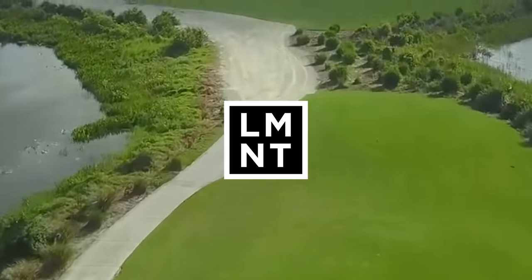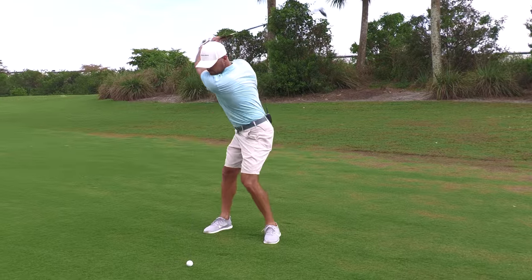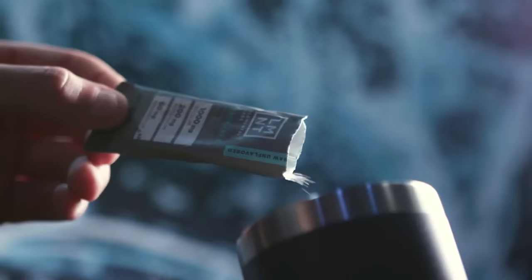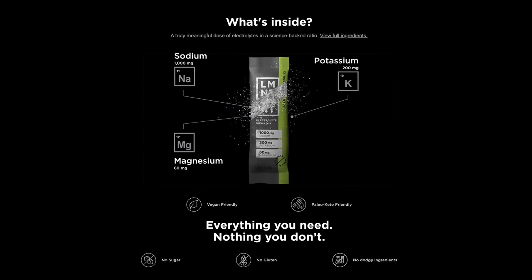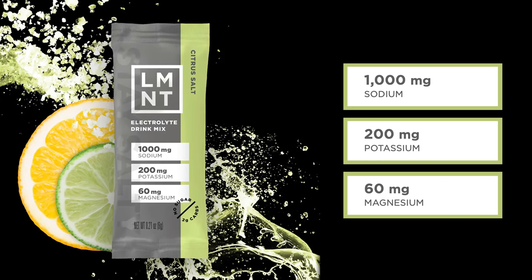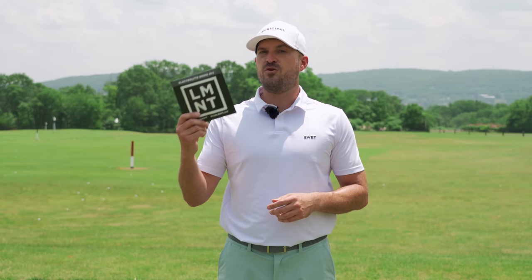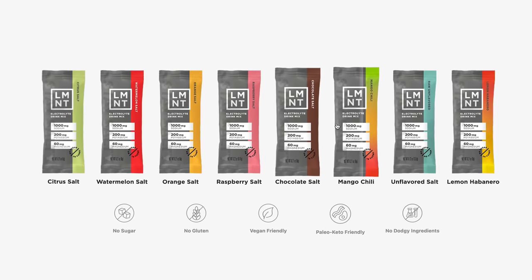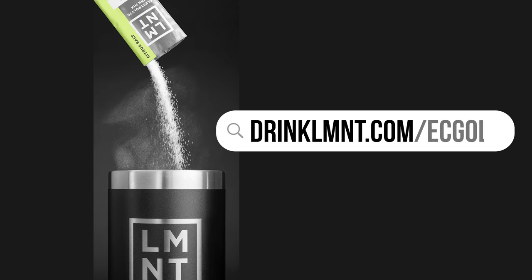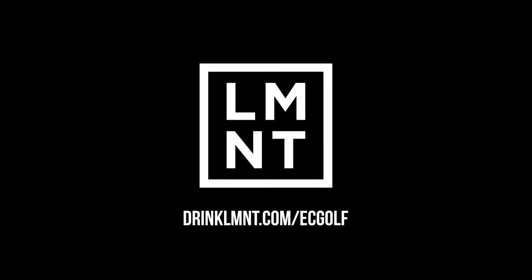We'd like to thank Element for sponsoring today's video. People so often overlook hydration — I've noticed since I started taking my hydration seriously that my ability to focus and finish my rounds has increased dramatically. Element is a tasty electrolyte drink mix formulated with a science-backed ratio: 1000mg sodium, 200mg potassium, 60mg magnesium, no sugar, no coloring, no artificial ingredients, no gluten, no fillers. Element is offering my viewers a free sample pack with any order at drinkelement.com/ecgolf. If you're trying to improve your performance on the course, you cannot neglect replenishing your electrolytes.